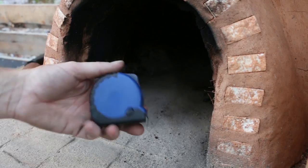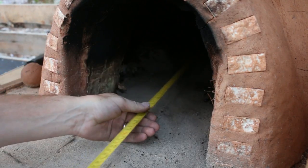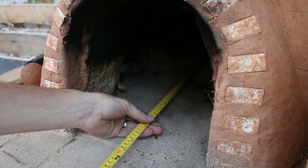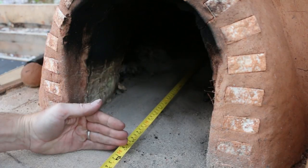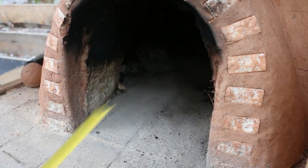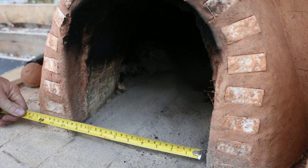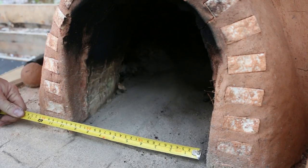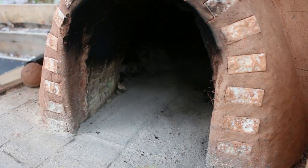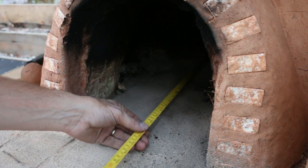With a measuring tape I'm going to get two quick measurements: one being the depth of my oven — I want to make sure my fire hook will reach all the way to the back, which is about three feet. I also want to measure the width of the door, because I don't want my bread peel to be any wider than the door will accept. That looks like nine inches. So three feet deep and nine inches wide — those are our parameters.